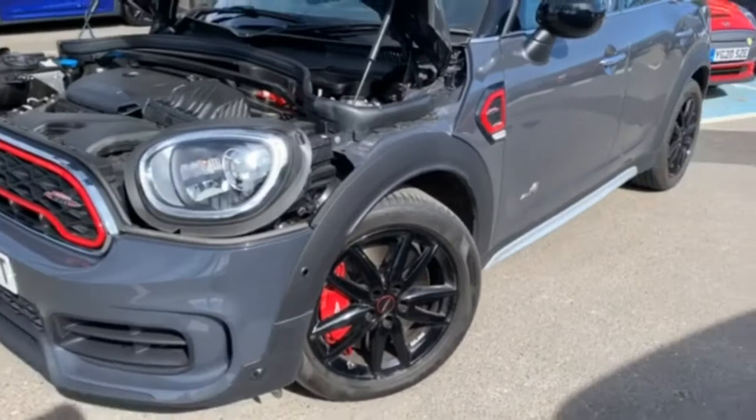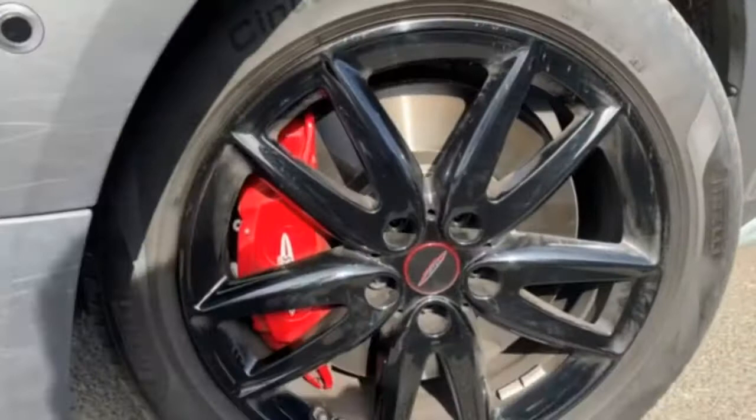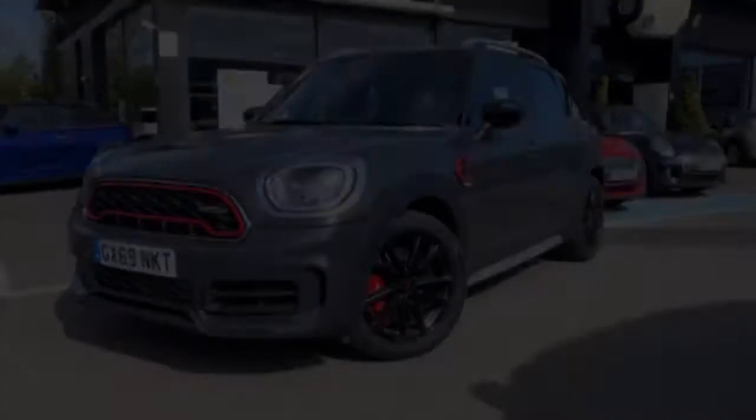What this means to you is 0-62mph in just 5.1 seconds — it is blisteringly quick. But of course it does come with huge 17-inch brakes to make sure that we do stop in time. Very bright red and huge calipers there to do the job and make sure the brakes are kept cool for when you do need to use them.